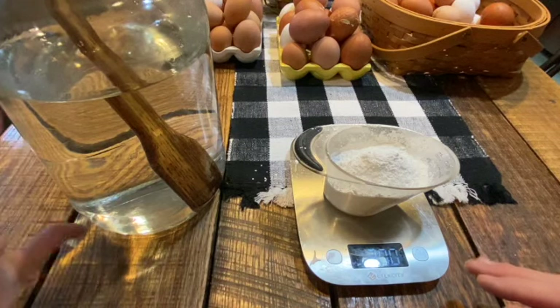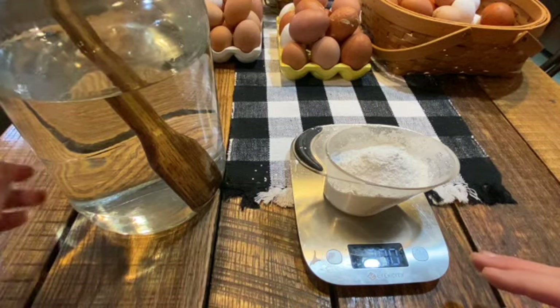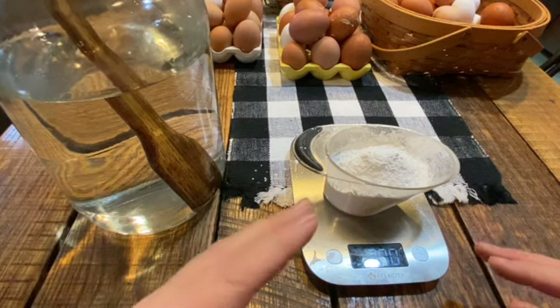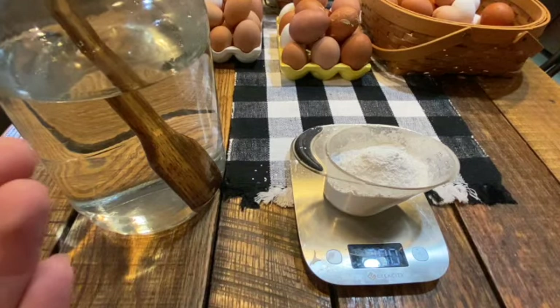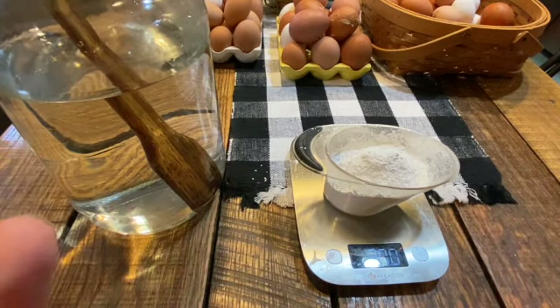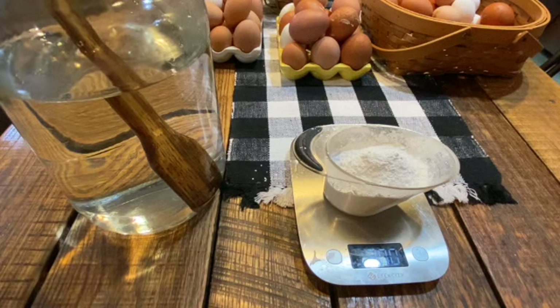So for my gallon jar, I've only put in three quarts of water and I'm going to add three ounces of lime and mix that up, because as we put in the eggs the water solution will rise up and we don't want to overflow. You can do this in larger containers as well — like a bucket, or even a larger jar, or those really big glass jars that you might put kombucha or lemonade in for serving. That would even work.